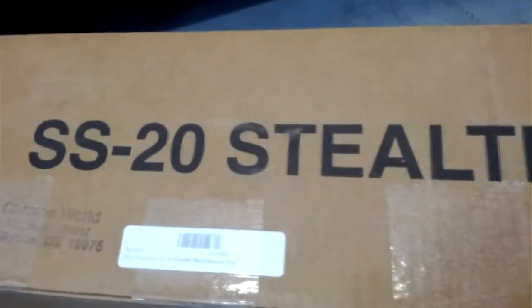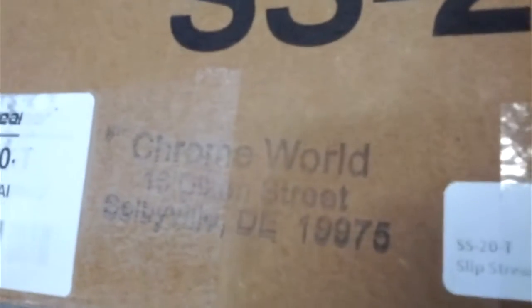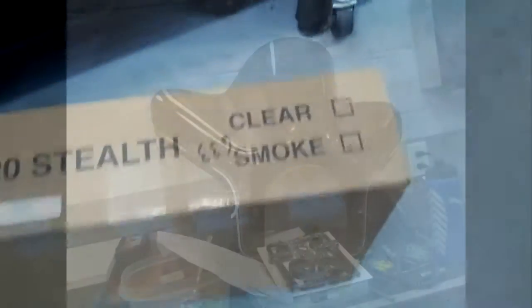Look what came in the mail — it's my new windshield from the good people at Chrome World. It's the SS20 windshield and I'm going to install it on my 2010 Shadow RS. Let's take a look.